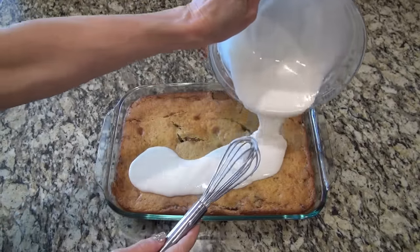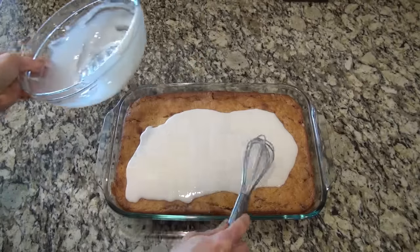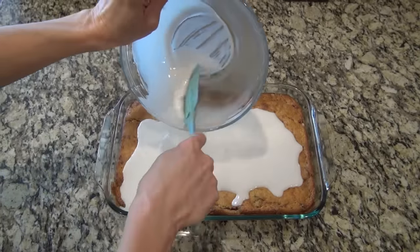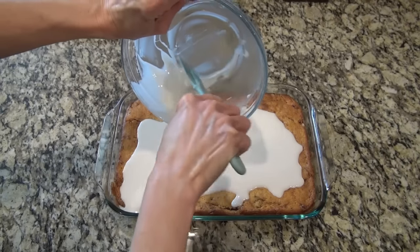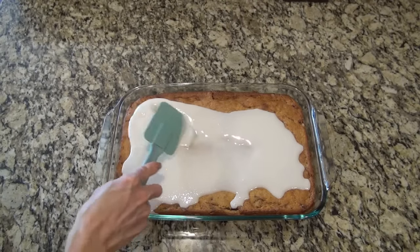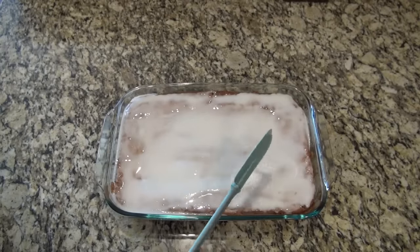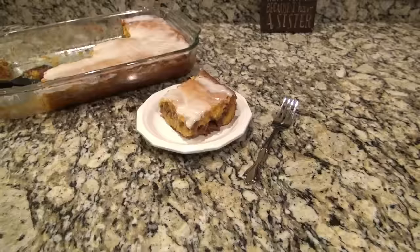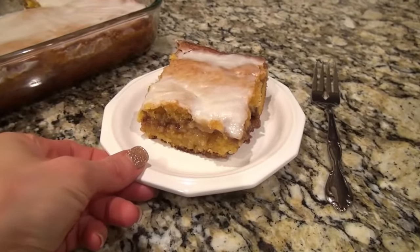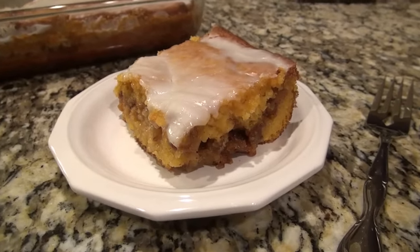Now you're going to take that glaze and pour it all over the top of that cake. If you feel like this is too much glaze, you can always cut it in half. I'm sure this would also work out with a powdered sugar substitute — Pillsbury makes a really good sugar-free cake mix if you'd like to try that. Now just spread that out to completely cover the top of that cake. If you're not a fan of pecans, you can definitely leave them out or swap them out for walnuts.